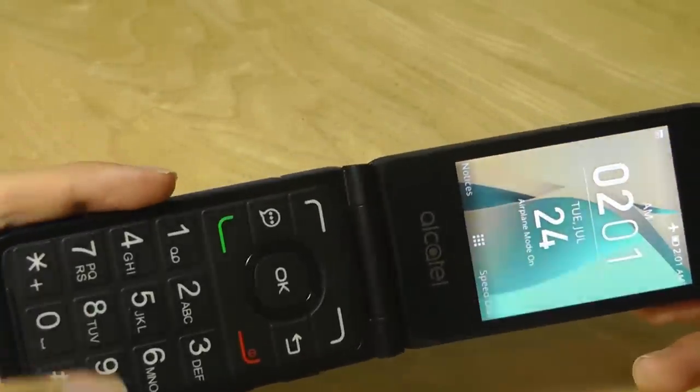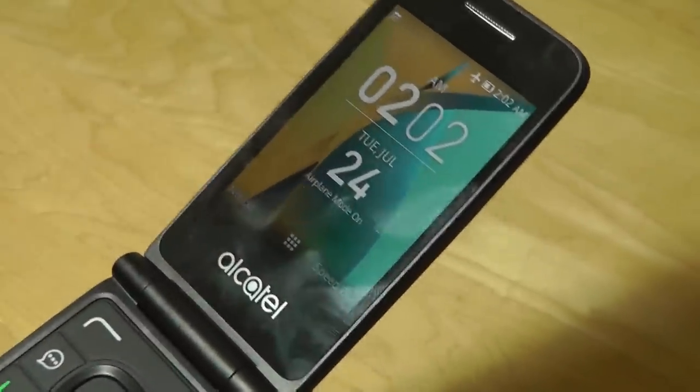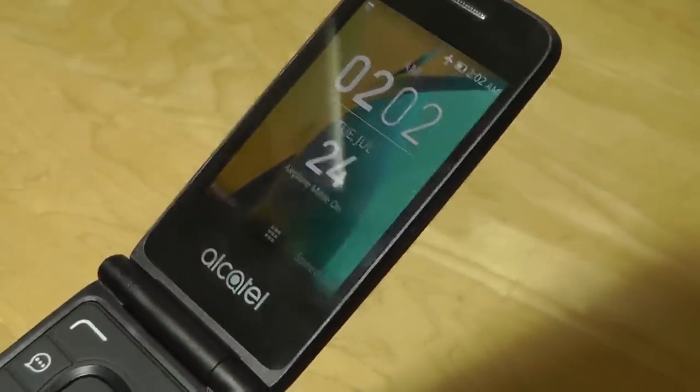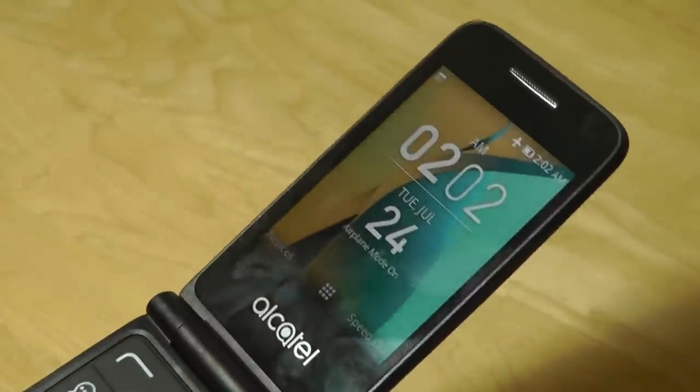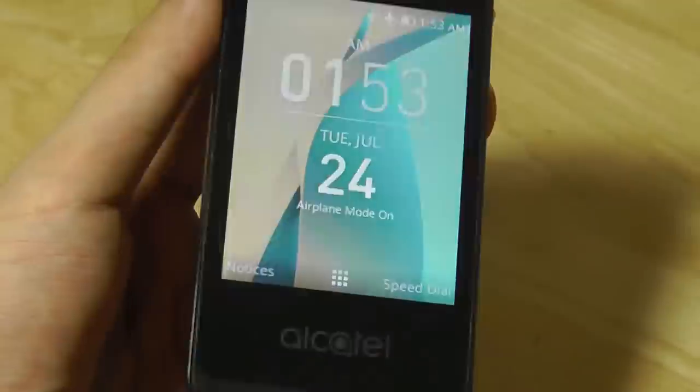Battery life on the Alcatel Go Flip is unfortunately not as long as I wanted to see. It's partly due to the quad-core processor. It'll last longer than a standard cell phone, but if you have Wi-Fi always on and do a little web browsing, it will need to be charged every two days or so.